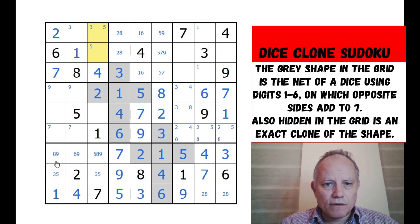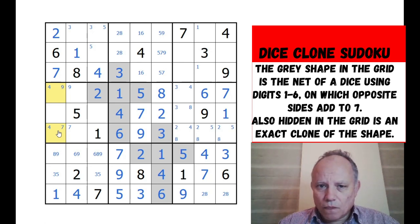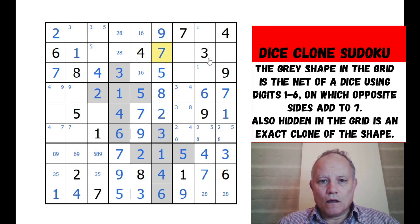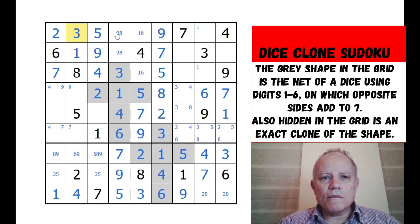Two, six, seven - that doesn't fix either of those, surprisingly. Four is in one of those two. That five-seven pair is fixed, which gives us that whole triple. It's great that this is still quite a tough, proper challenge even as classic Sudoku after doing the clone work. Nine has to be there now.